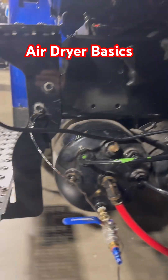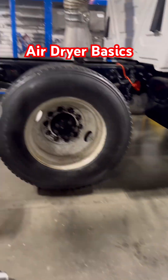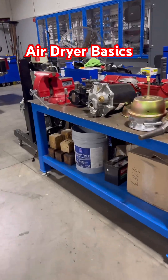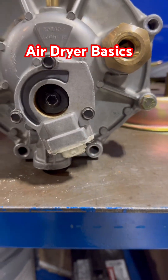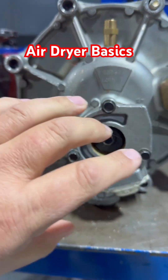We're going to look at one sitting on the shelf so you can get a better view of the bottom side of what these look like. This is the bottom side of an air dryer, and you can see the purge valve down here at the bottom. You can see it has three bolts holding this cover on.